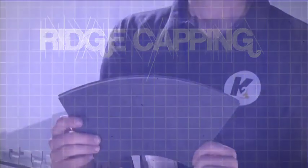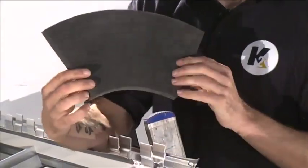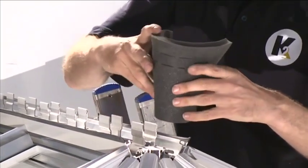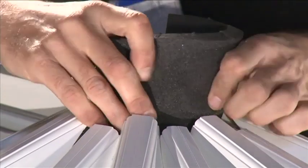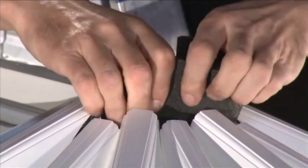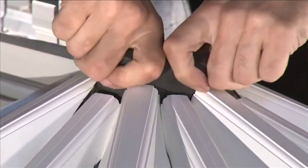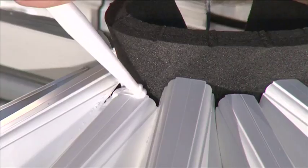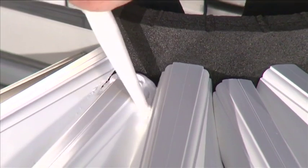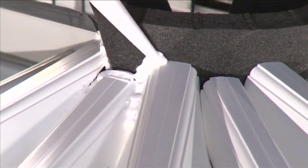Ridge Capping. Fold the universal foam bung into a semicircle, ensuring the ends are tucked towards the center. Place into the void on the boss end so that the outer face rests against the end of the glazing bars. Using the silicone provided, run a continuous bead around the joint between the foam bung and the glazing bar top caps.